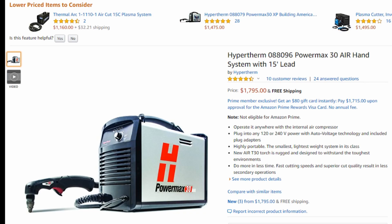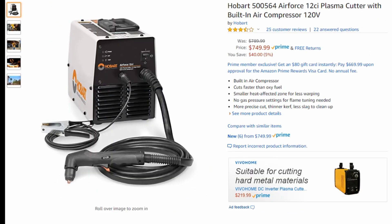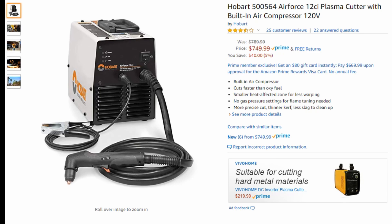Most machines from manufacturers like Hobart — when they add a compressor into their machines, they cut down on their cutting capacity by a lot. One of the machines we have here is the Hobart Air Force 12 CI. This is a unit that has a built-in compressor, however it can only be turned up to 12 amps. If you've ever used a plasma cutter, you know that 12 amps is not really a lot — it's rated to cut one-eighth inch steel. For this same price, you could get a plasma cutter that could cut up to half-inch steel, but that plasma cutter is going to require an external air source.